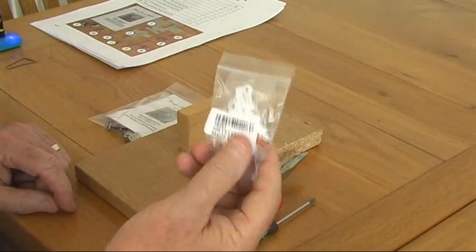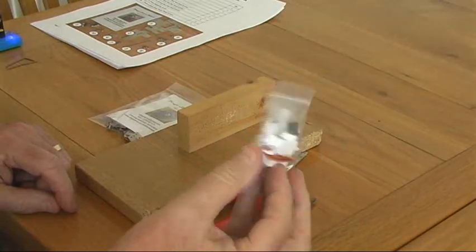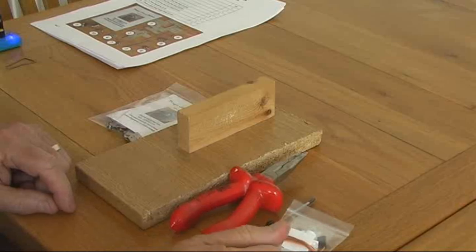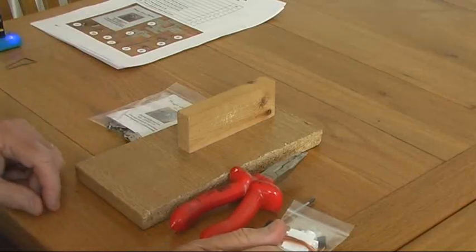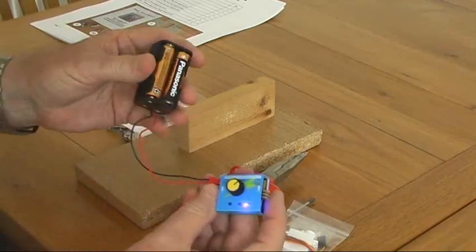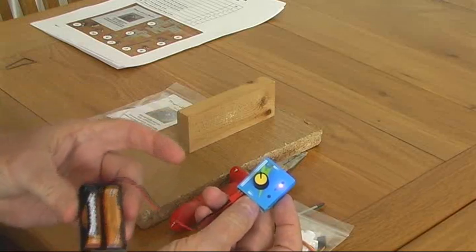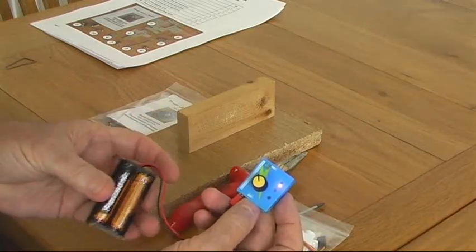This is a Hobby King HK15178 but you can also use the Tower Pro SG90 or MG90, they will work fine. You will also need a little servo tester like this little one which I bought from eBay with a little power supply on it — this is just a little battery pack.